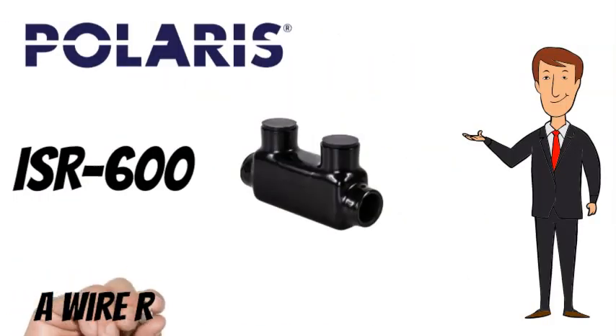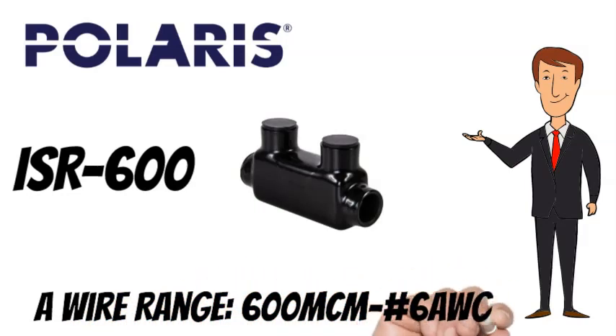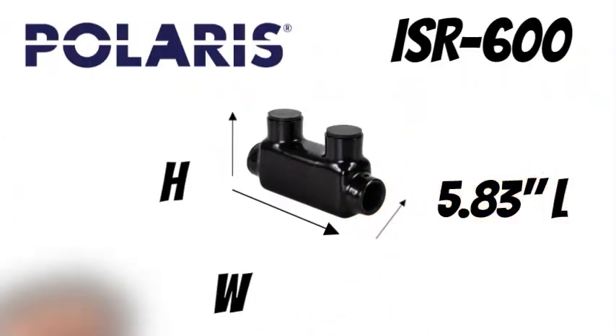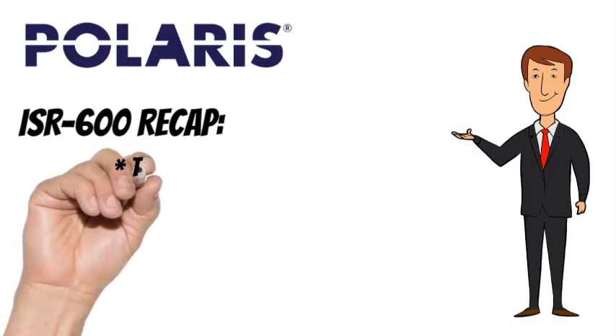They are parallel rated. The Polaris ISR-600 has a wire range of 600 mcm to number 6 AWG. The Polaris ISR-600 measures 5.83 inches long, 1.75 inches wide, and 3.30 inches tall.